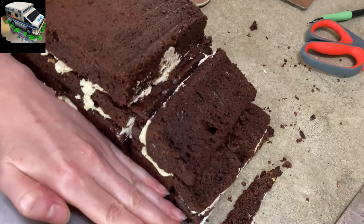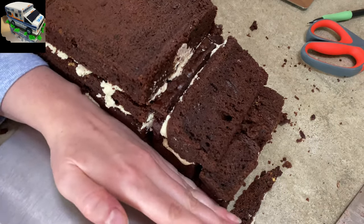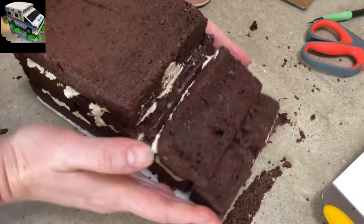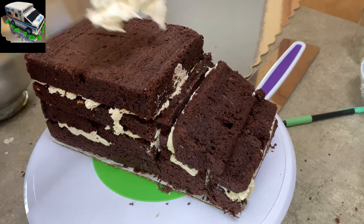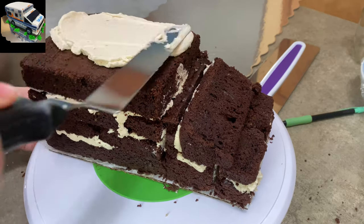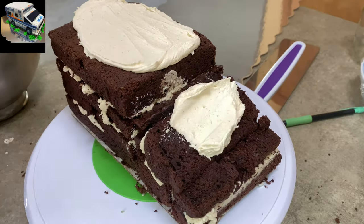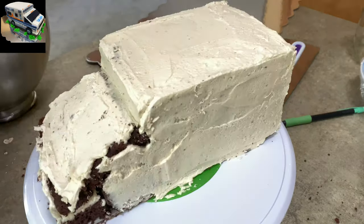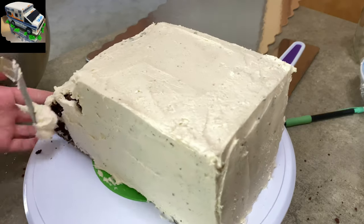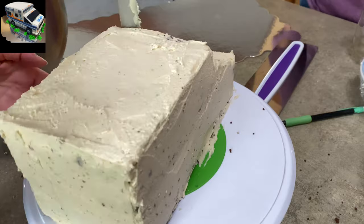I'm just about done icing the pieces together, as you can see in the video. Now I'm trying to slide it onto the cake boards — because once again I made my life difficult for no reason. Once it's on the cake board, I'm adding more icing and just coating the whole thing.